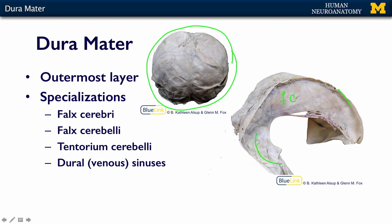There's the superior sagittal sinus that runs up here in the falx. And there's the inferior sagittal sinus that runs along here in the inferior aspect of the falx cerebri. There's a straight sinus that runs here where the falx and the tentorium come together. And then just on this outer edge of the tentorium cerebelli is what we call the transverse sinus, because it's going transversely around the back.